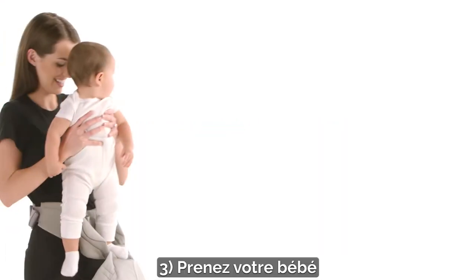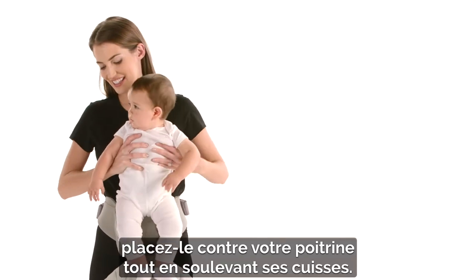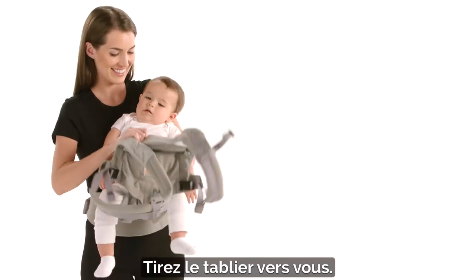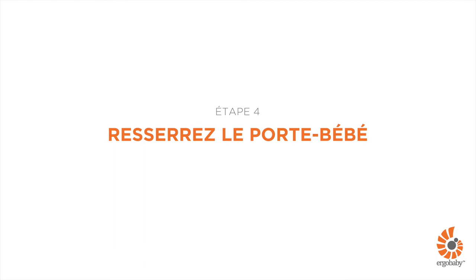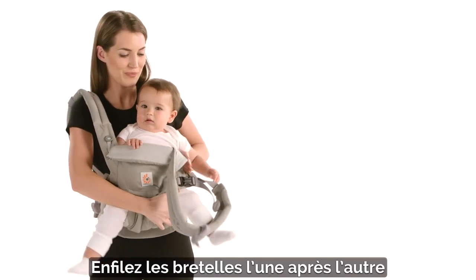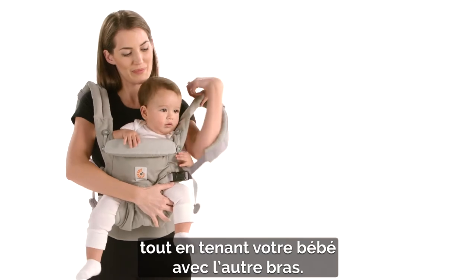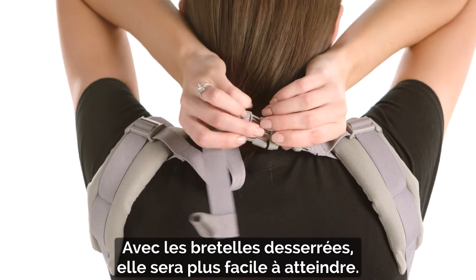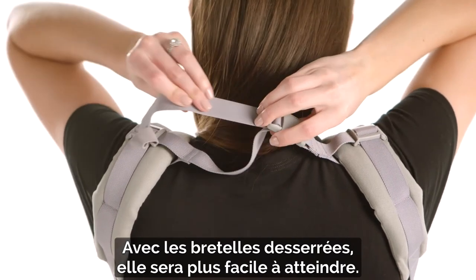Third, pick up your baby. Bring her against your chest while supporting her thighs. Pull the back panel up. Insert your arms one at a time through the shoulder straps, holding baby with the other arm. Buckle the back strap. Keeping the shoulder straps loose makes it easier for you to reach it.